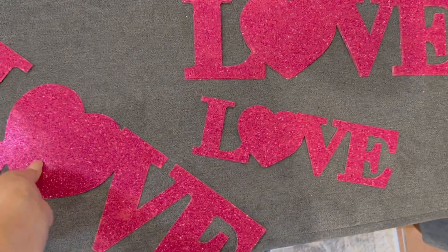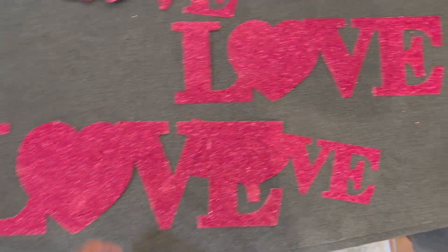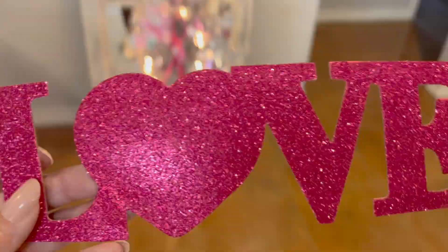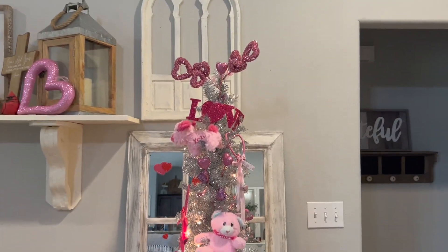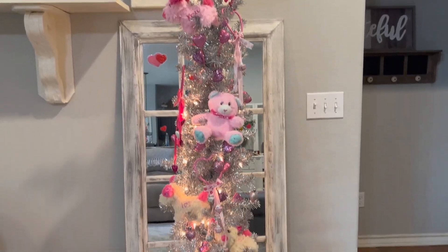And lastly, I'm going to use these love signs. These are made out of cardboard and glitter. I decided to put one at the top and one down at the bottom. And this is how my Valentine tree turned out.